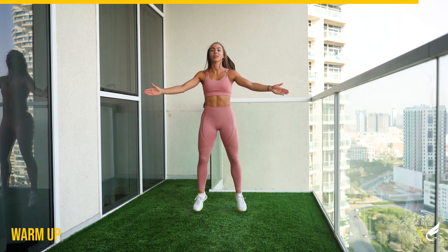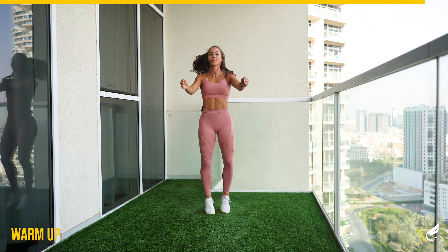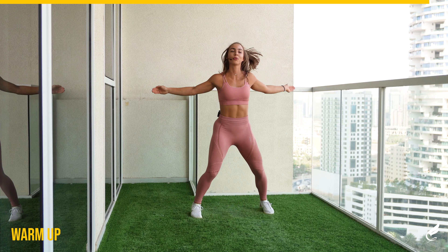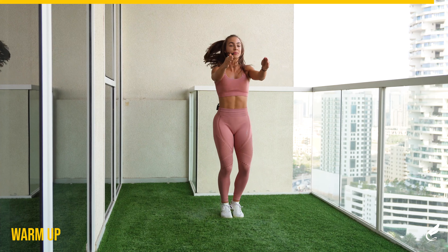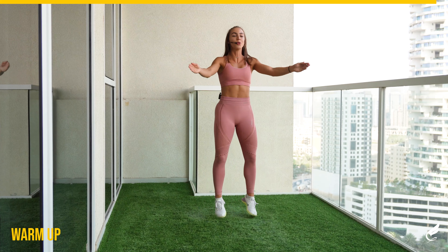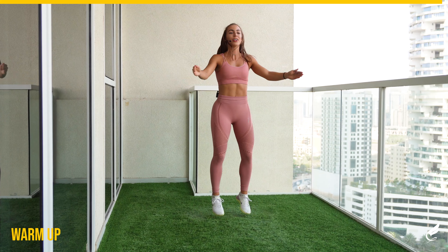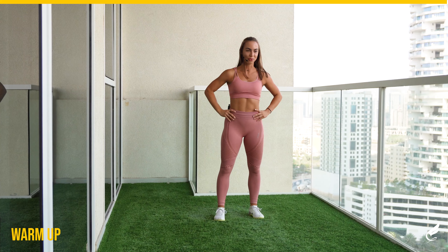Last round of wide jacks. Push! You should be warmed up already and ready for the main workout soon. Keep it up. And five, four, three, two, and one. Well done for the warm up.